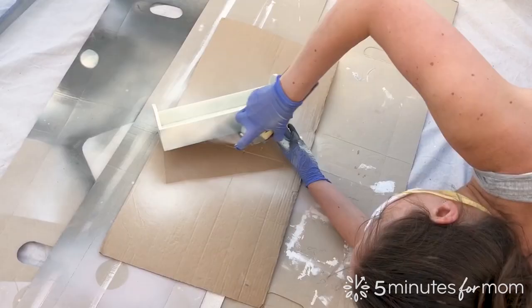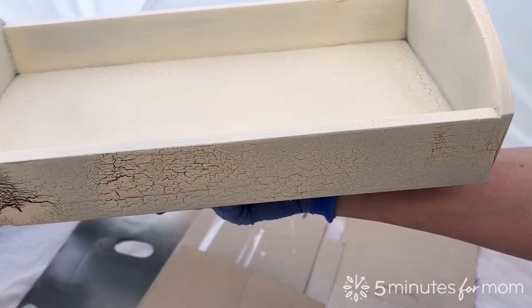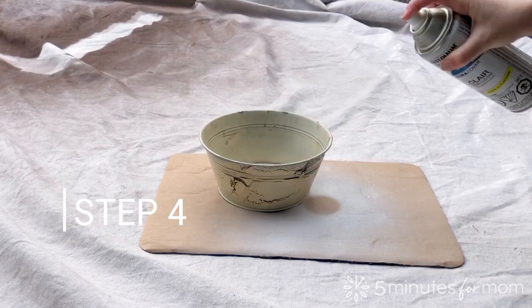Step 3. When the base coat is dry, spray Testors Crackle Top Coat thickly and quickly. Do not recoat areas that have begun to crackle, as you will cover the crackling effect. If you do accidentally spray over crackled paint, don't give up. Once the paint has dried, start again with a new layer of base coat and then apply a new layer of crackle top coat.